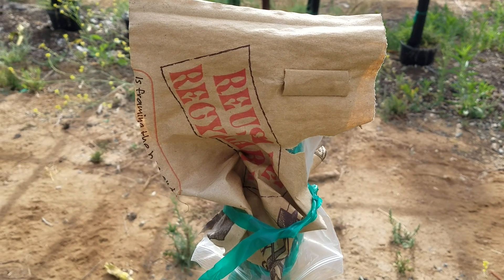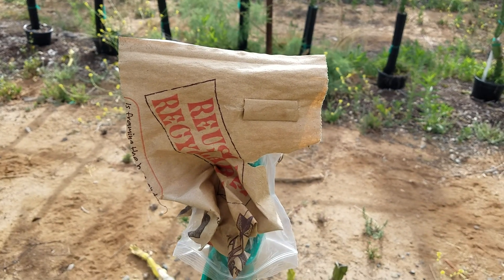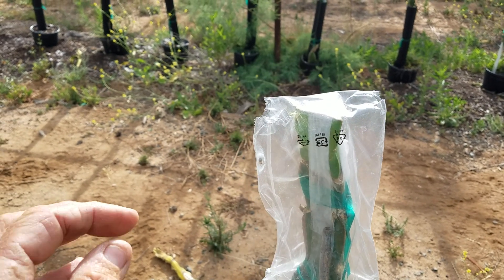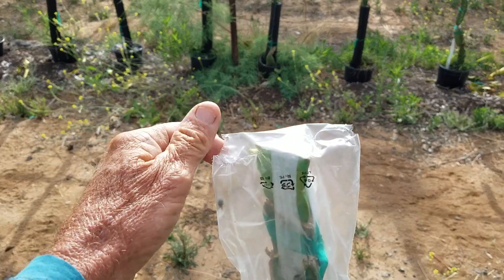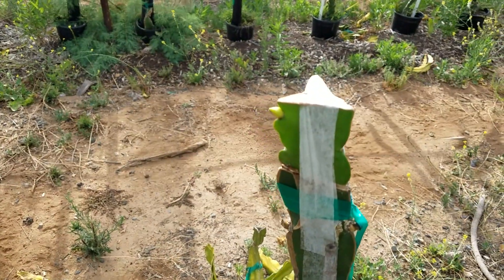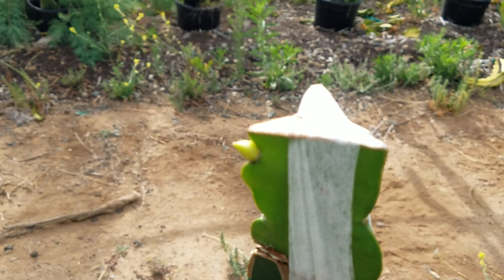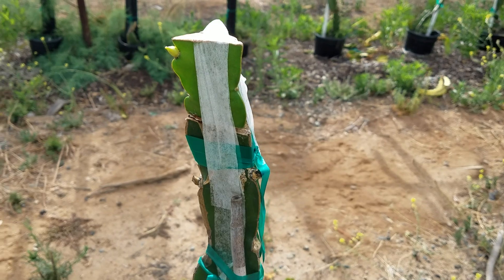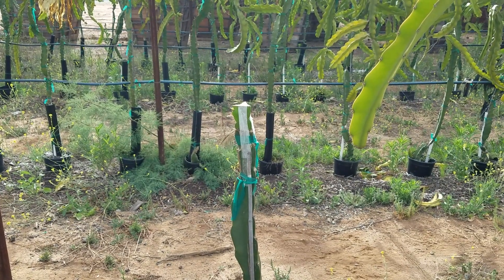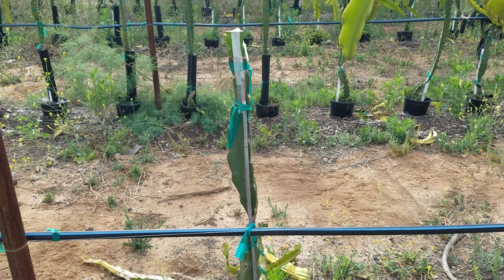This is the second of three grafts. I'm taking off the shade cover and the plastic bag, which I just recently vented — just cut holes in the plastic bag. You can see that this one is also growing. Can't tell if that's a vegetative or reproductive shoot, but there are signs of life.